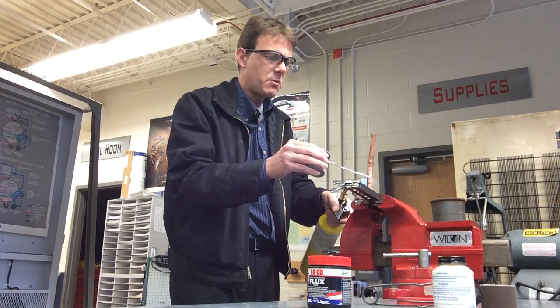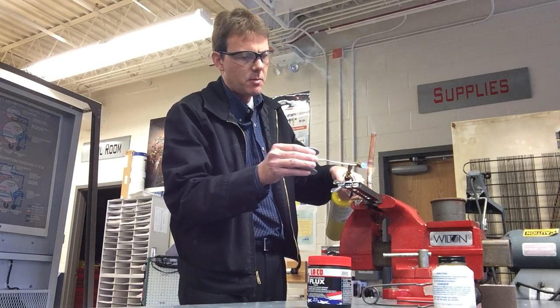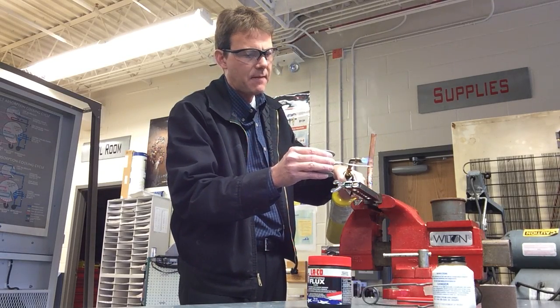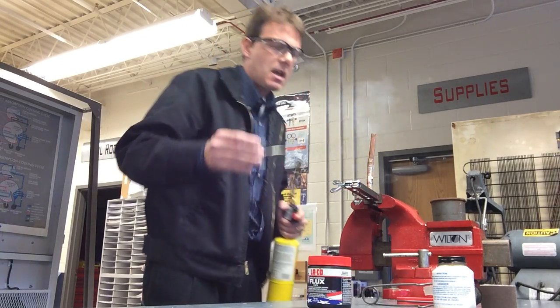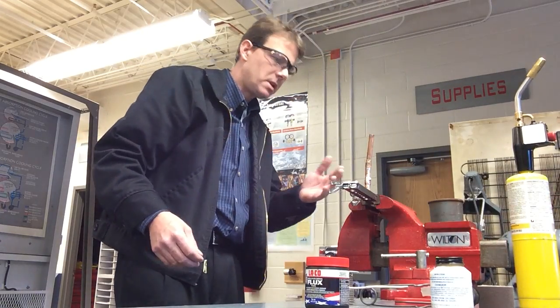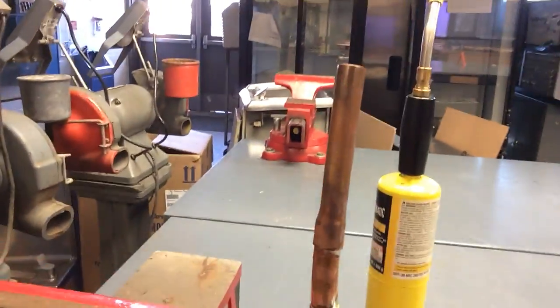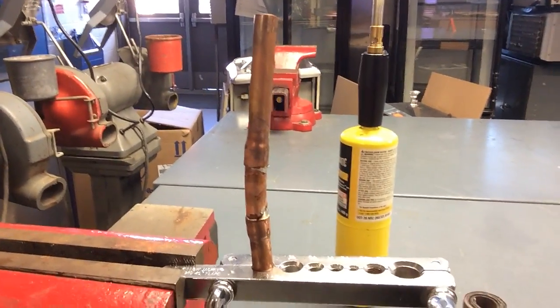Once I see the smoke, I'll put the solder to the back. I'm using only the amount of solder equal to the size of the tubing — for half-inch tubing, I'm going to use a half-inch amount of solder. The capillary action draws it to the front. Then I go up and do the same thing on the top joint, where the capillary action will pull the solder up into the swage joint. The best thing to do is let it cool naturally — if you wipe it with a rag it might shock it and cause the pipe to crack or become brittle. And that's how you solder!